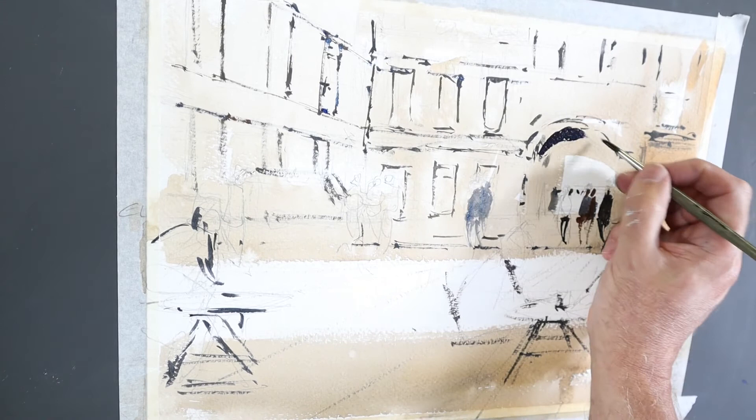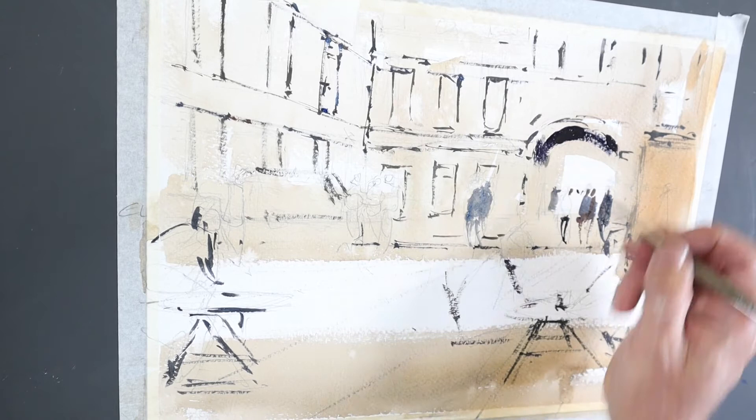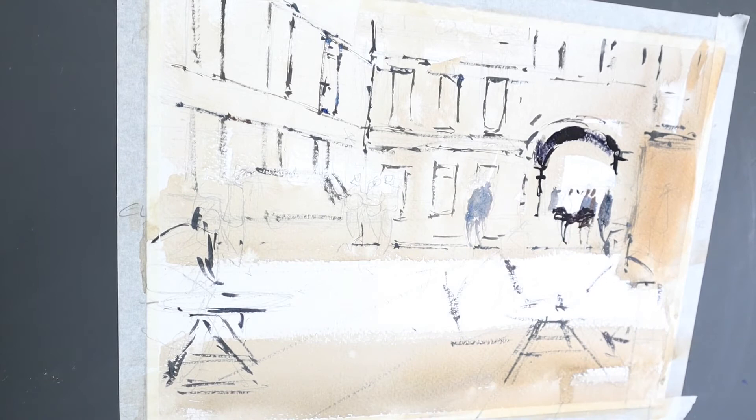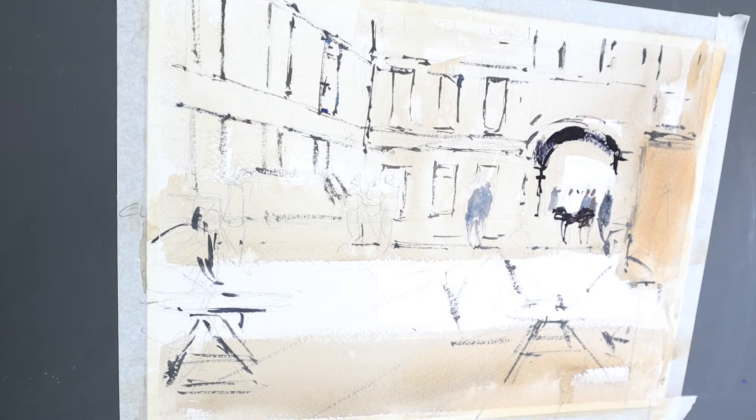For the archway this is ultramarine blue, light red, a little bit of alizarin crimson — pretty bold and confident. That's going to be one of the darkest areas in the painting here. Okay, let's move to the next stage, which is further washes.